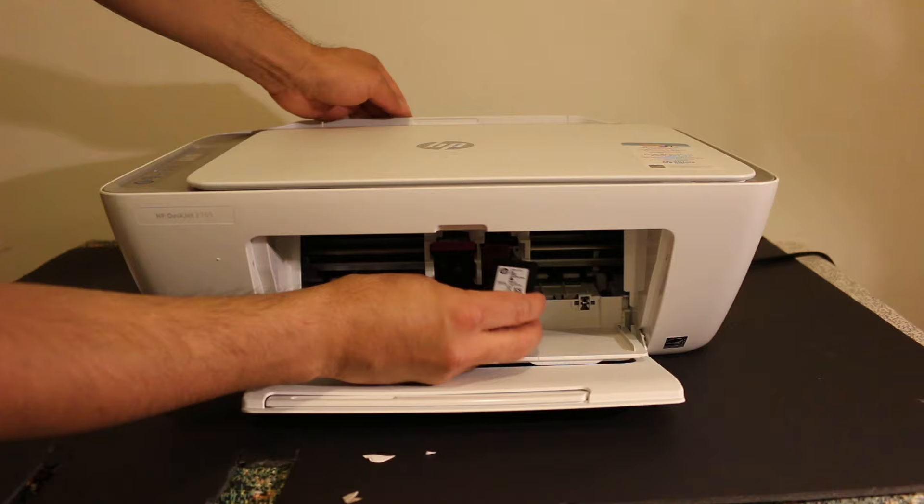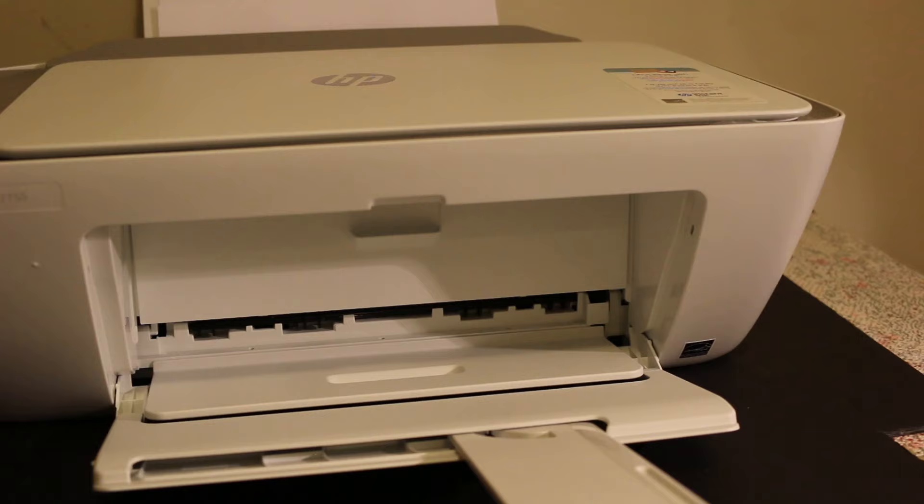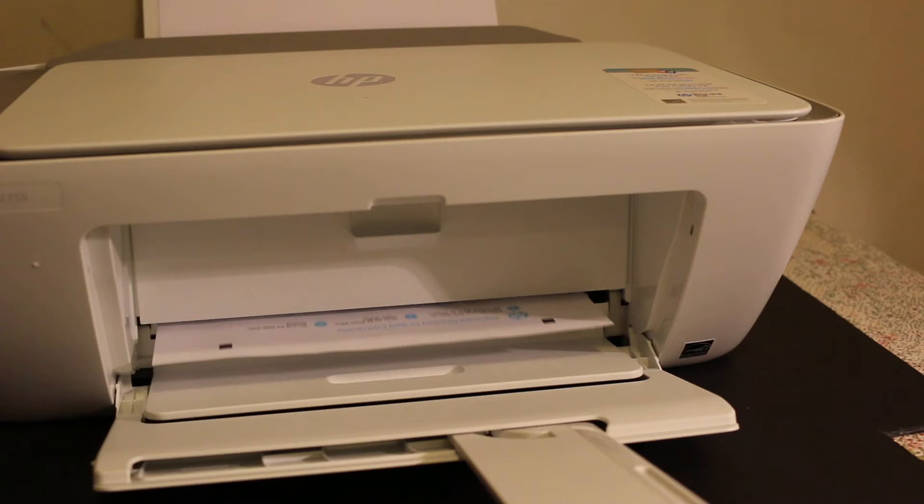The cartridges will lock automatically. Now close the door. The printer will then print an alignment page, so just wait for the page to come out. This page needs to be scanned on the top glass.